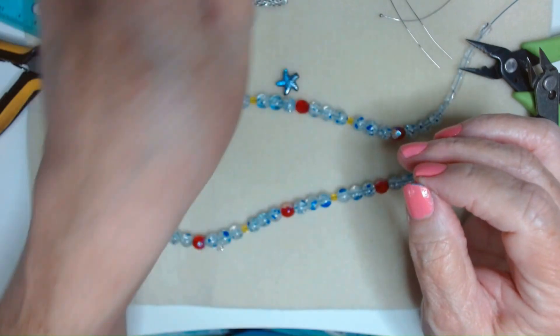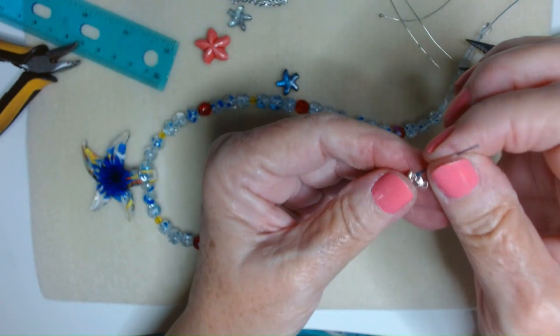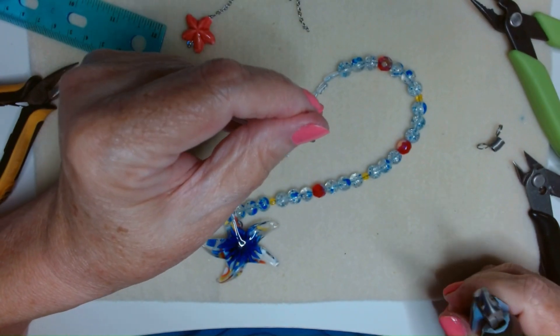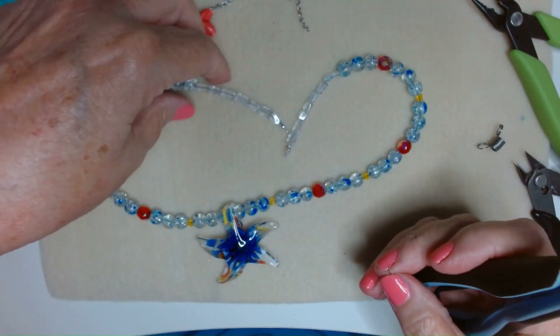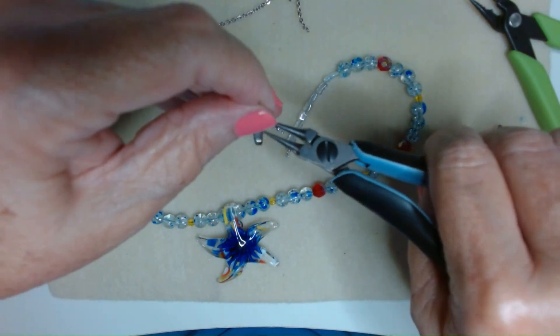We put the clamshell on and put a crimp tube on after that, then I'm just going to open up this clamshell a little bit. My camera stopped recording for some reason, but all I did was wire wrap the one charm onto chain and I've moved on to the next one.